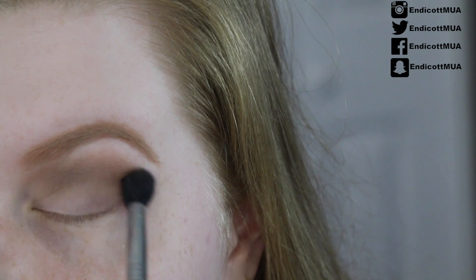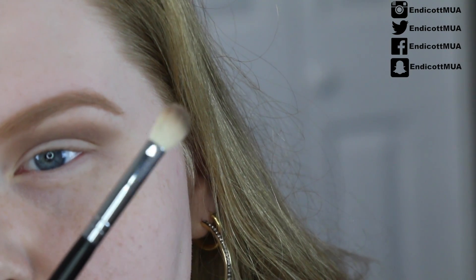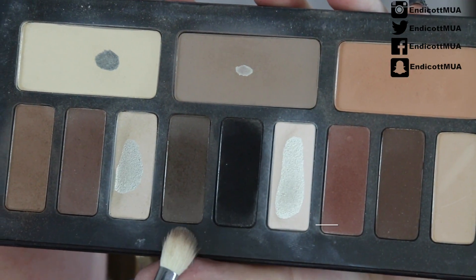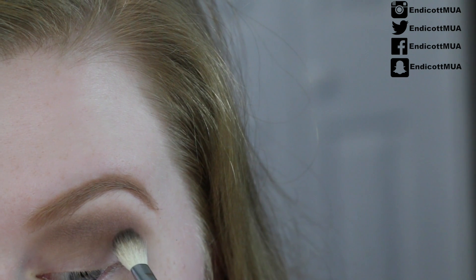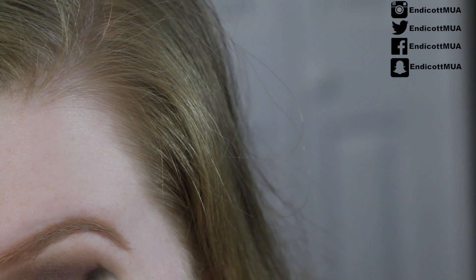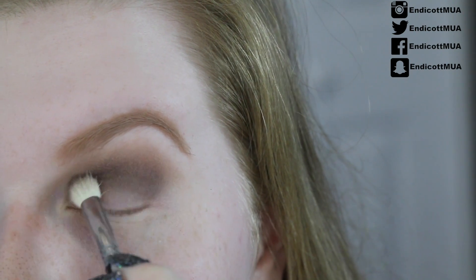This is going to be decently dark since we are going in with a black glitter. Now I'm going in with a fluffy brush that's just a little bit smaller — the Morphe M433, very popular. I'm taking the dark brown shade right beside the black and placing it just below where we put the first shadow. This will be a little more controlled. Don't worry if it drops onto the lid — we'll be covering that with black in a minute. Work it from inner to outer corner, a little darker on the outer corner.